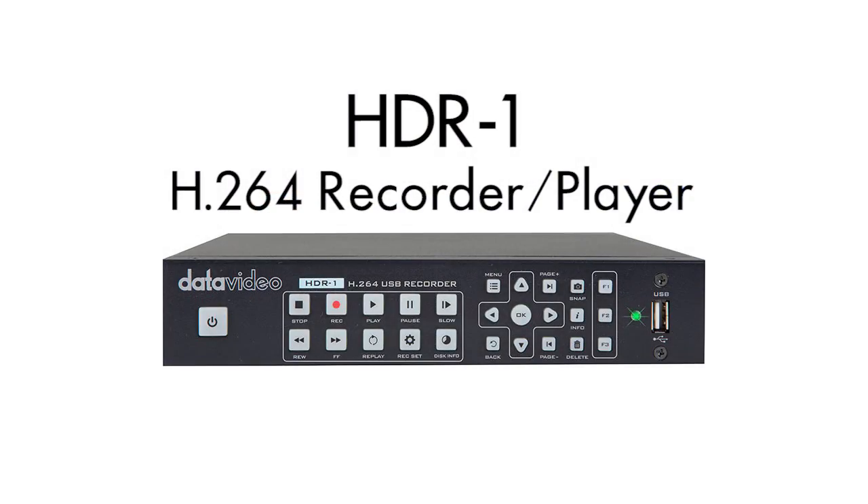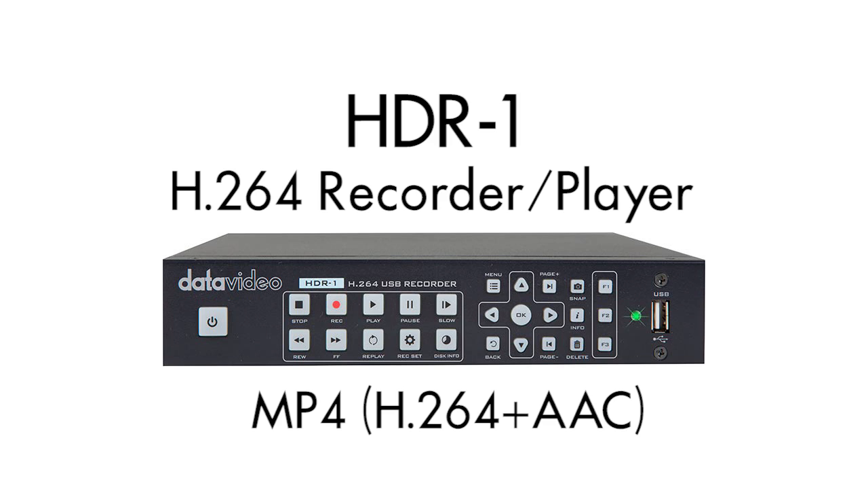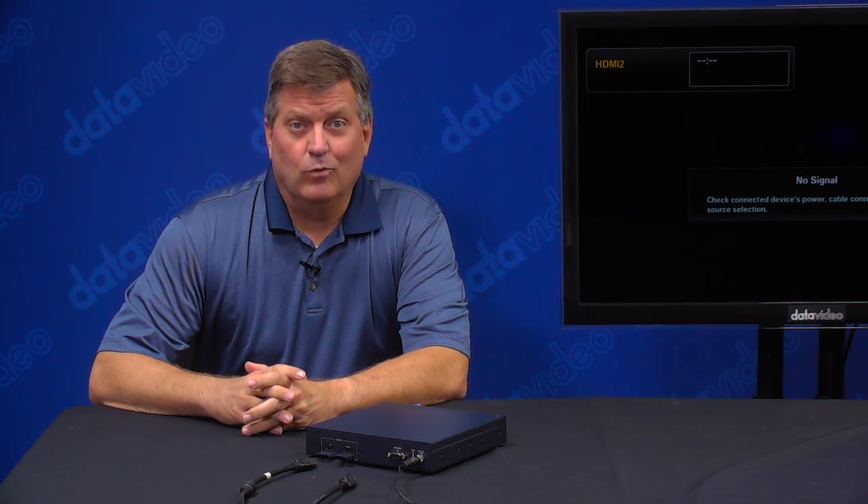The HDR1 is a standalone H.264 recorder that records to a USB stick. It saves the file as an MPEG-4 file, and the beauty of this is that it's very simple to use. I'm going to show you in a minute how that will work.